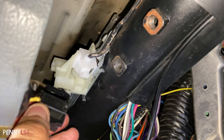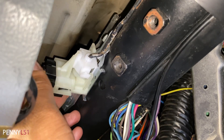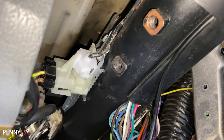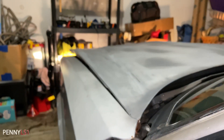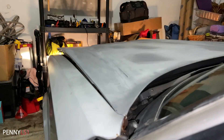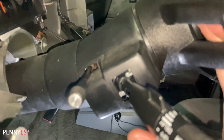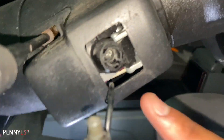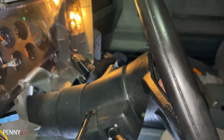Let me go ahead and plug the harness in and give it a test. We got action — check it out! It's still a little janky, but at least I got regular beam. This headlight switch is jacked up too though — I gotta replace this next. Look, you can see it's actually broken in there. But I like bright lights!